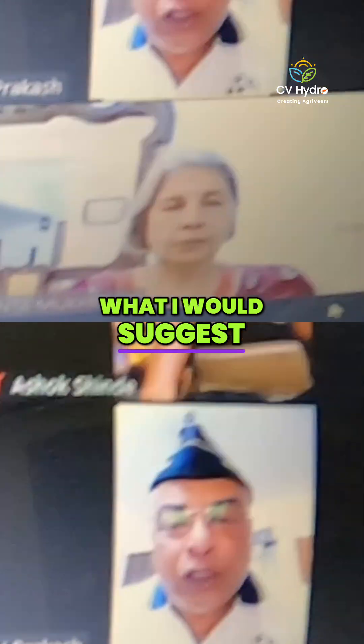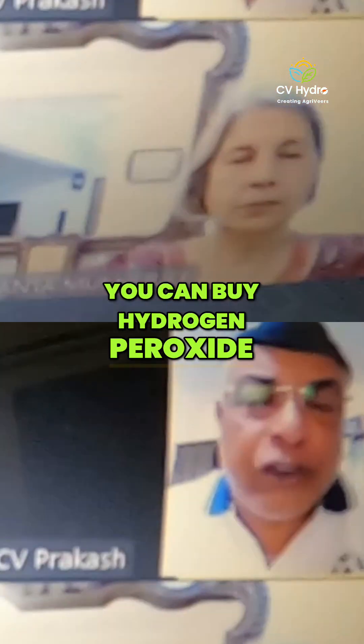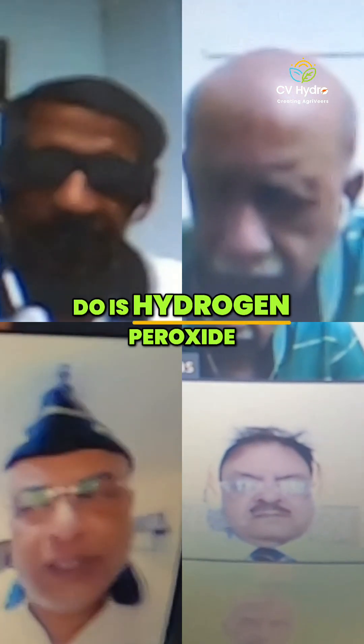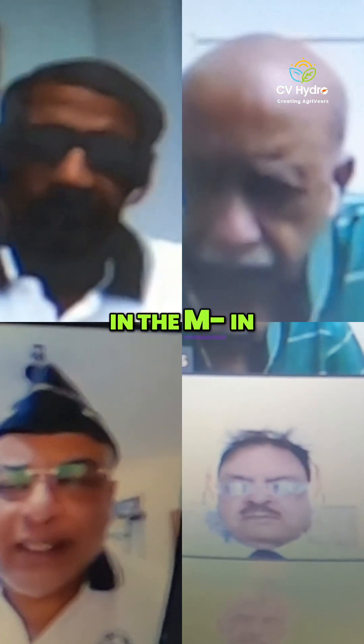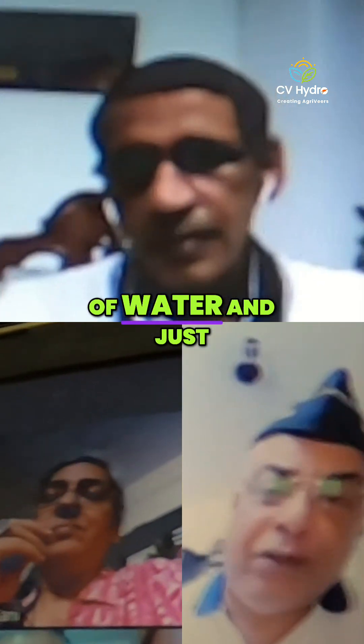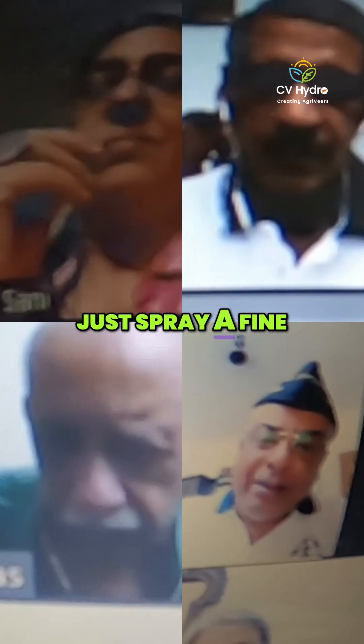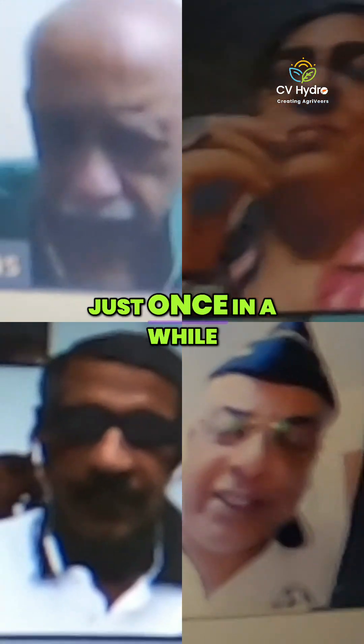Otherwise, what I would suggest is from a medical shop you can buy hydrogen peroxide — hydrogen peroxide which comes in about 3% to 8% strength. Just put a few drops in a liter of water and from about 3-4 feet away, just give a fine spray over it. Not always — just once in a while.